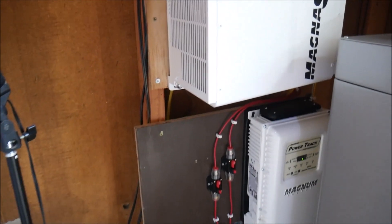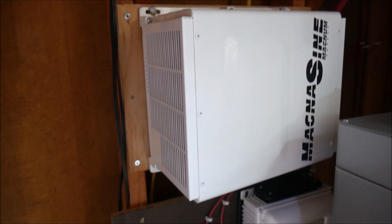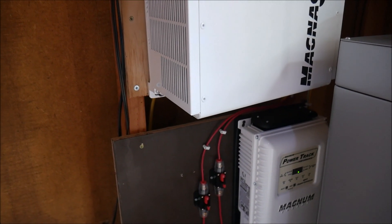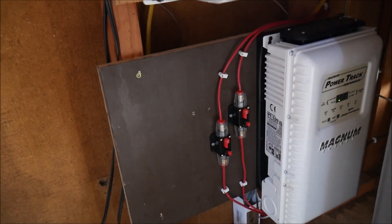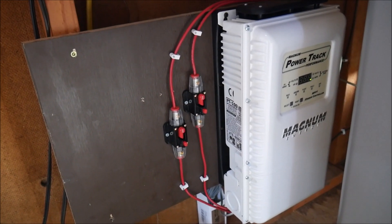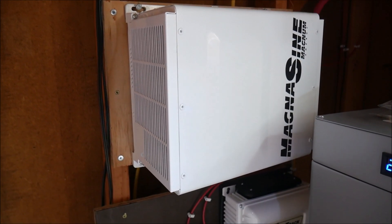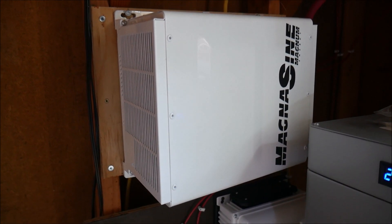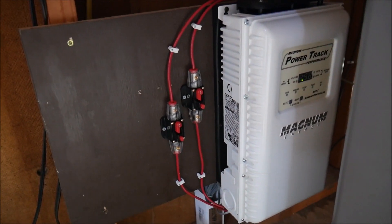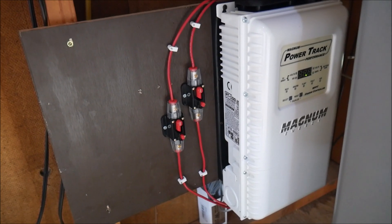Not only is it American-made — all the products are American-made, they've been made in the U.S. and now moving to Mexico, but that's still North America — but they're just fantastic products. These things are built like tanks, they're very heavy, you can tell they have great internal components, and the performance has been phenomenal thus far.